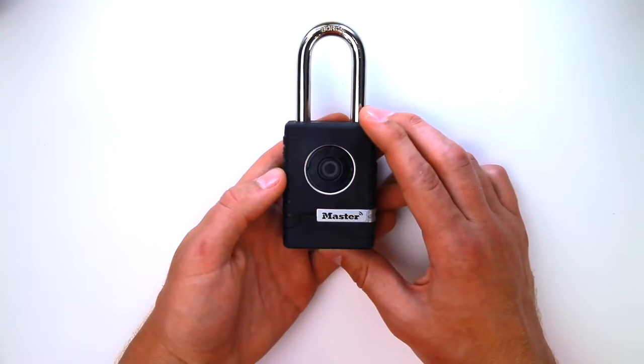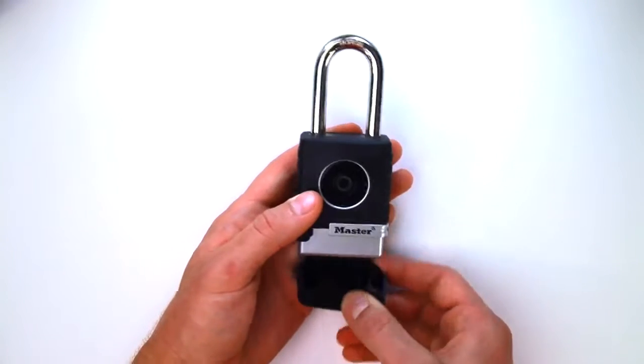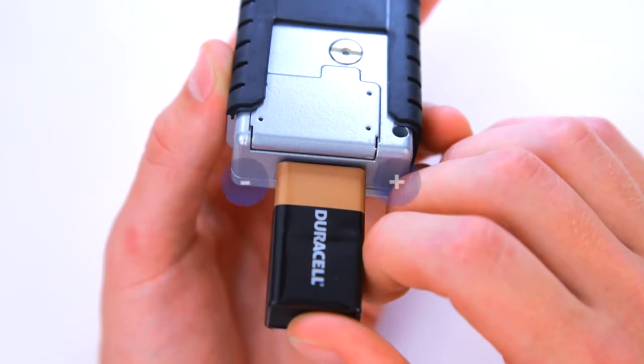If the battery dies in the locked position, you can unlock the lock by using an external battery. Remove the lower weather cover by pulling it down. Hold a 9V battery to the jump contact points on the bottom of the lock.